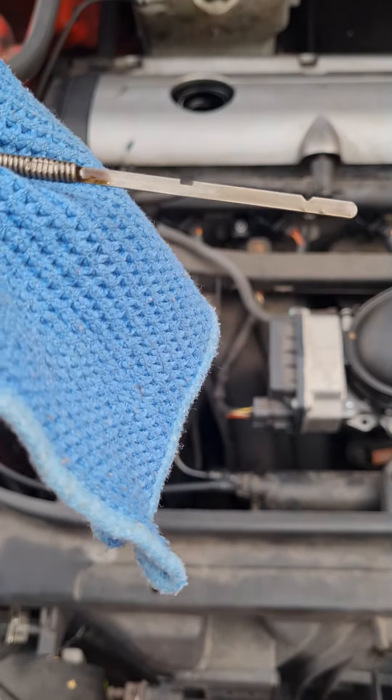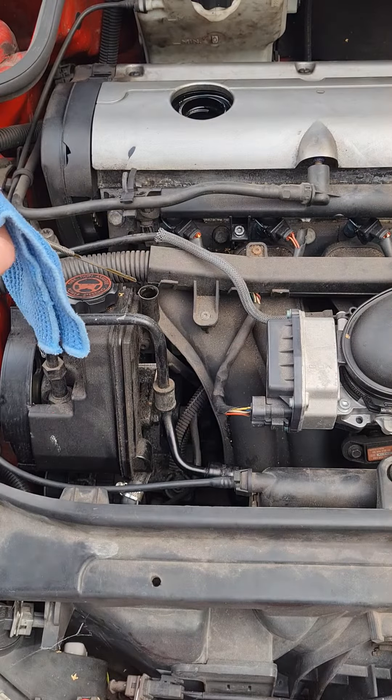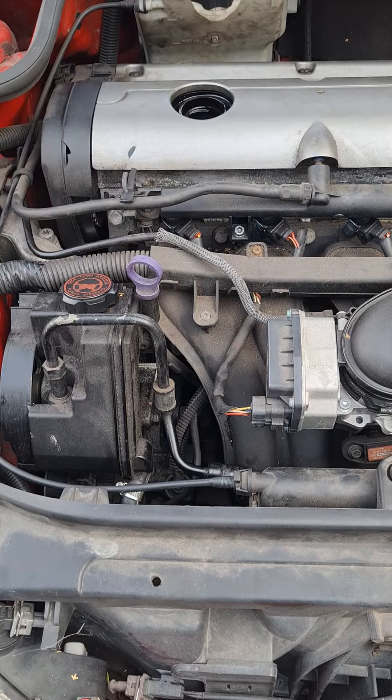That's much closer to the top now, I'm quite happy to leave it there, because it's not been long since it's been run, so we don't want to top it up too much. I'll probably check it again tomorrow morning just to make sure, maybe add a little bit more if necessary. Bye for now.